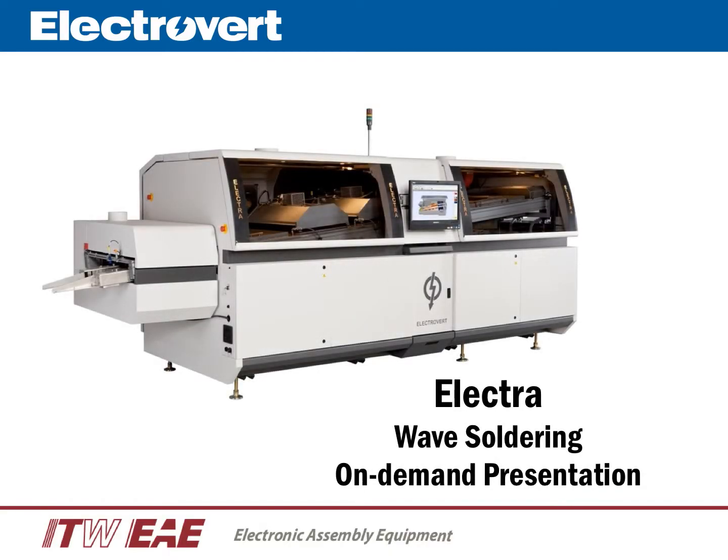Hello, my name is Greg Calvo. I'm the product manager for Electrovert. Welcome to an on-demand presentation of the new Electra wave soldering system.